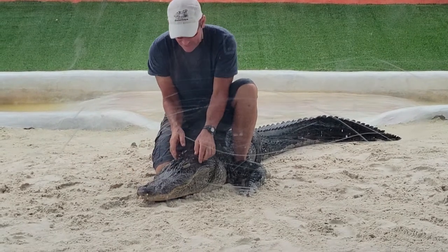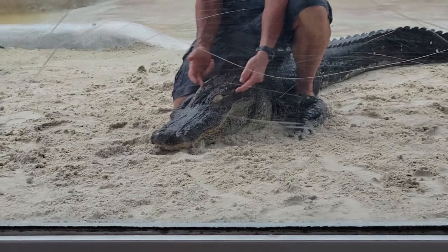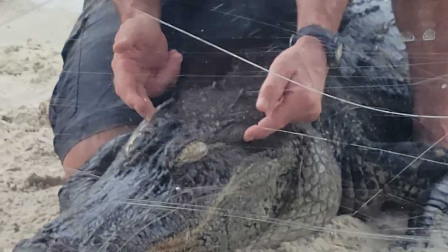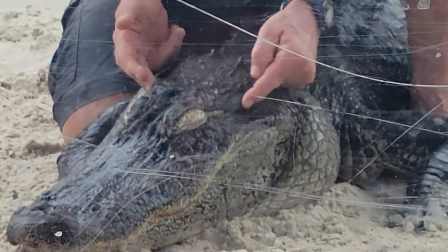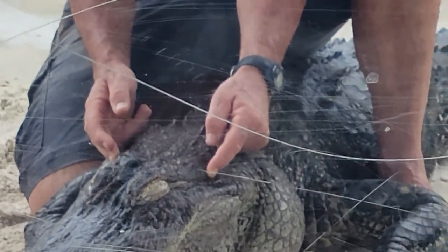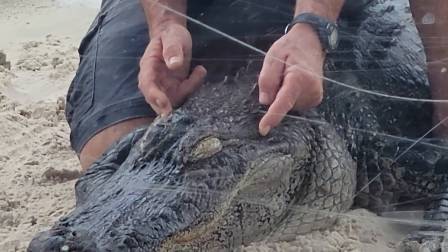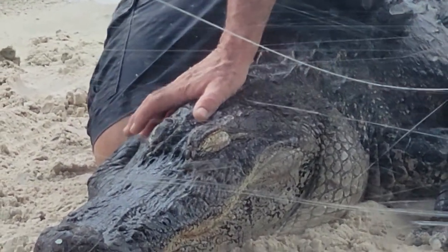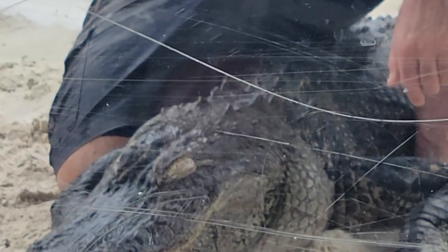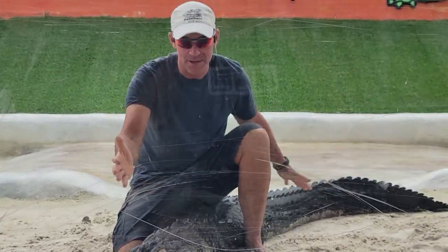Now behind the eyes out here are ears — these little flaps right here. Even with these small ears they still hear about as well as you and I do on land. They also hear very well under the water. Between the ears, behind the eyes — that's where I'd find his brain. His brain is about the size of my thumb. They say the alligator has one of the smallest brain-to-body-size ratios of any animal.